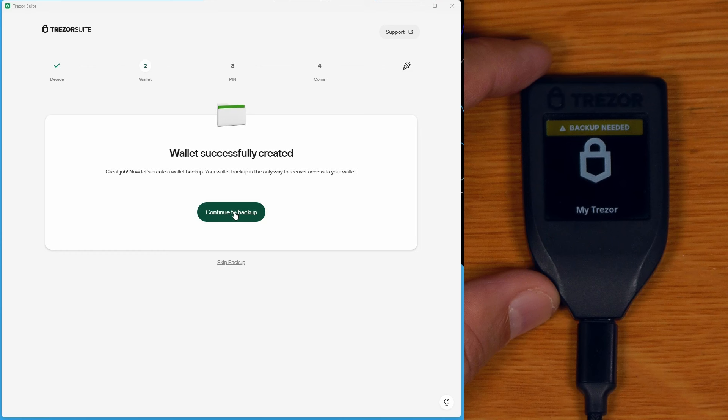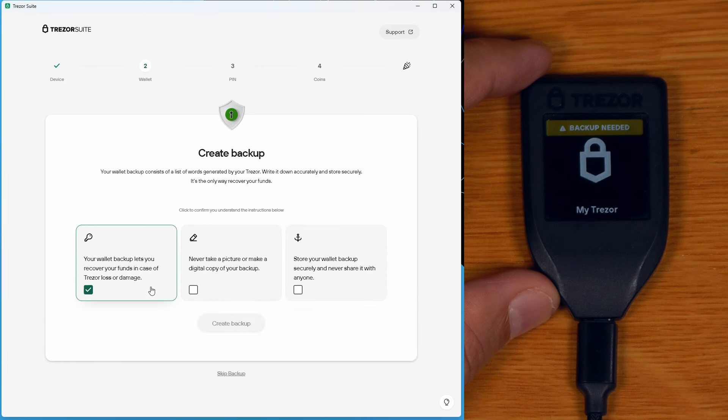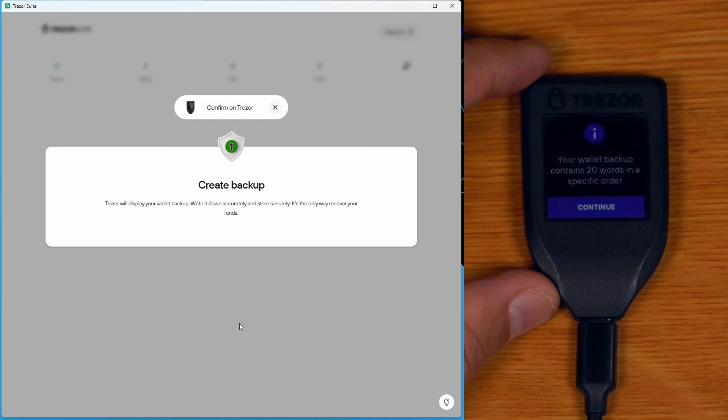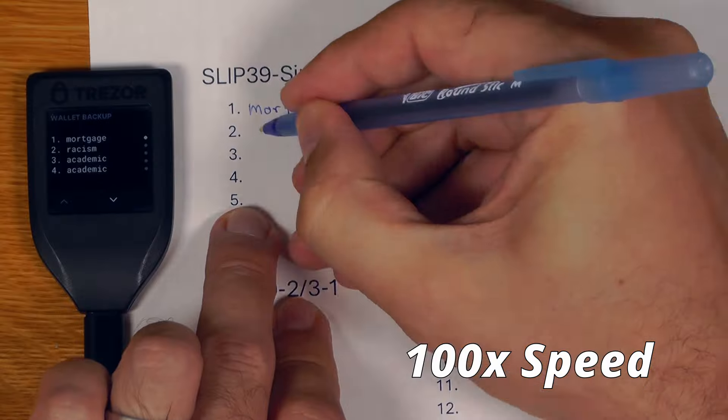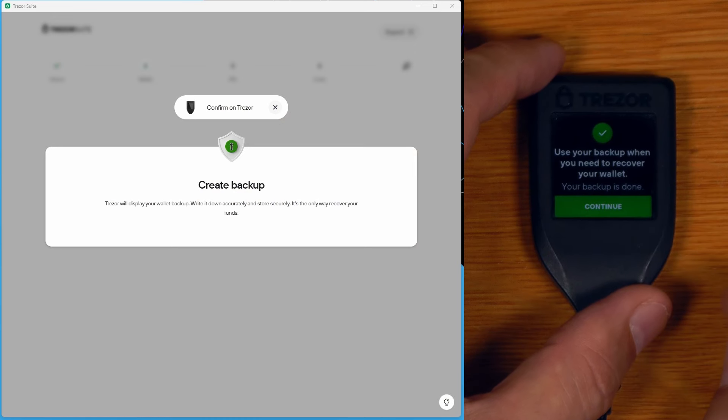We continue to backup, it gives us warnings in Trezor Suite, I say create backup and do it over on the Trezor device. I understand, and now we write down the seed words. The backup is complete. Other than the ability to select what type of seed you want, the initial setup process is pretty much the same as a standard BIP39 workflow.